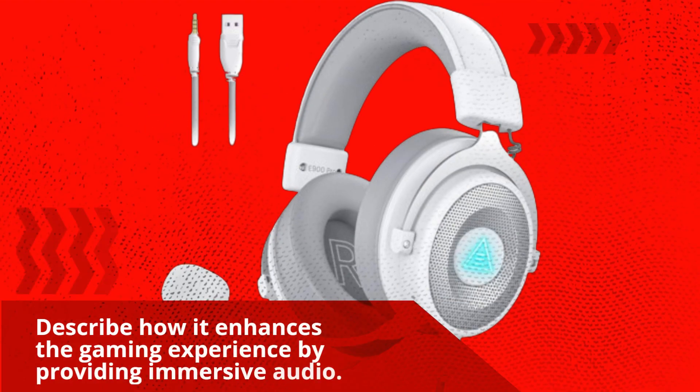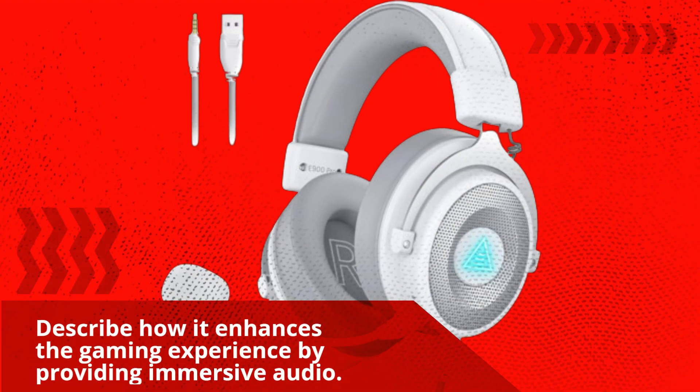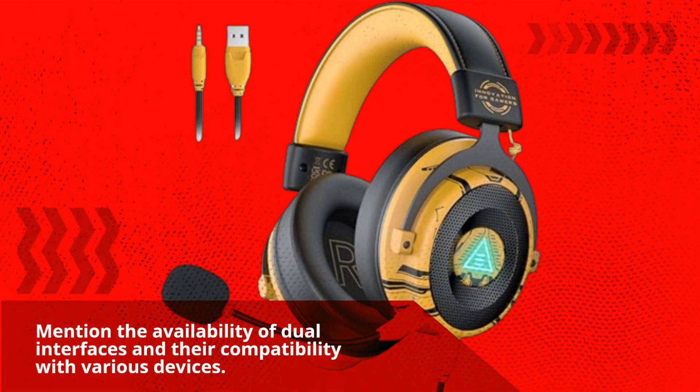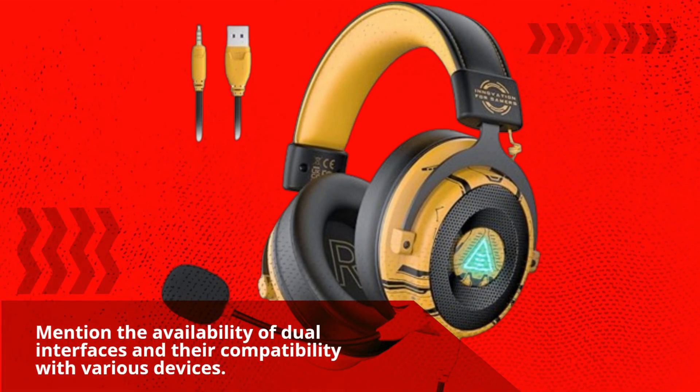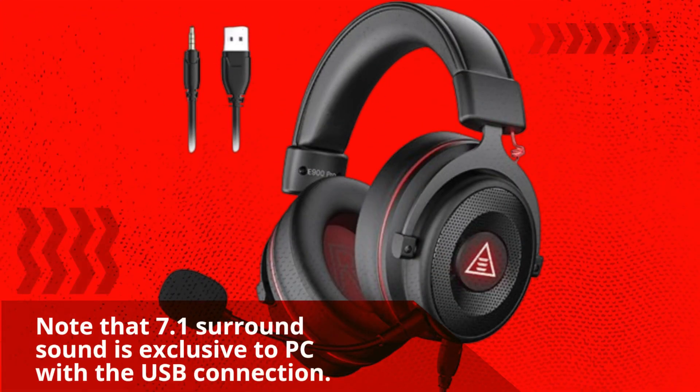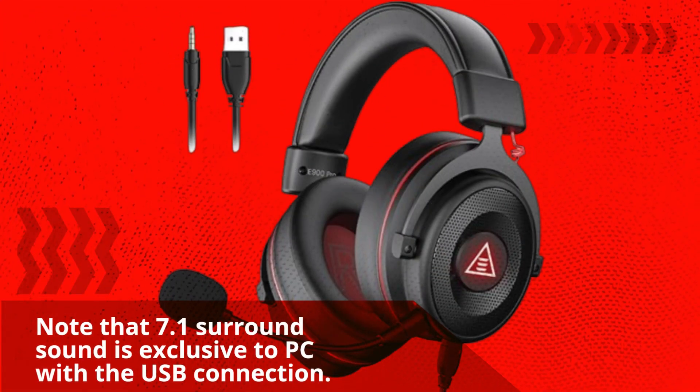The 7.1 surround sound enhances the gaming experience by providing immersive audio. The headset also supports dual interfaces, offering compatibility with various devices. Note that 7.1 surround sound is exclusive to PC with a USB connection.